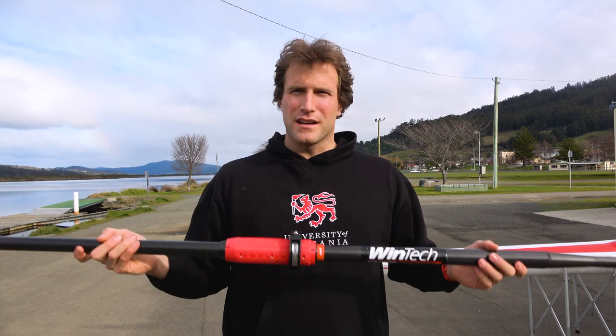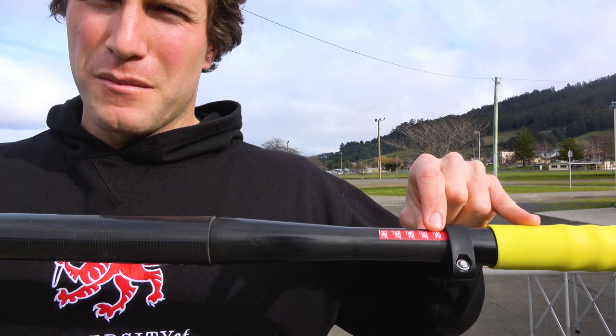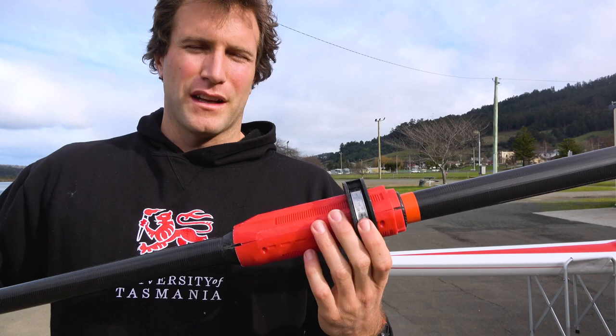One of the things I really like about these — just like the Concept 2s — is they've got numbers showing what the oars are set on, so you don't have to measure them every time. The collar mechanism is very similar to any other set of oars; you just undo it with a flat head screwdriver.